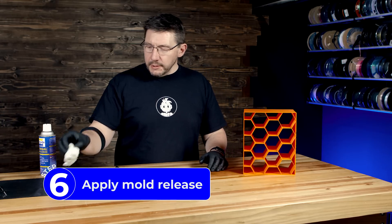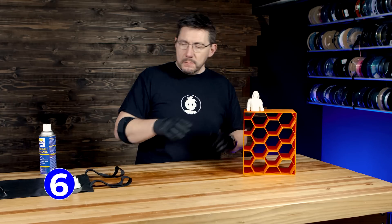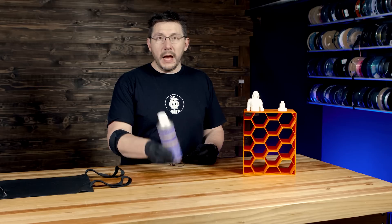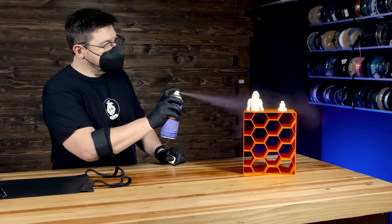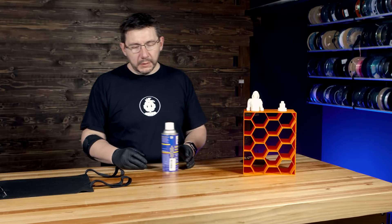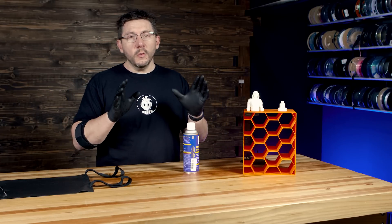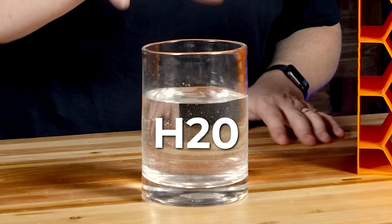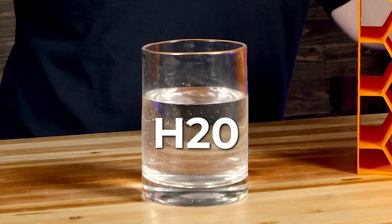To spray the mold release, I'm going to put both models atop this piece of PLA plastic and separate them. Now to spray on the mold release — just like that, the mold release has been sprayed on. Now we wait 15 minutes.